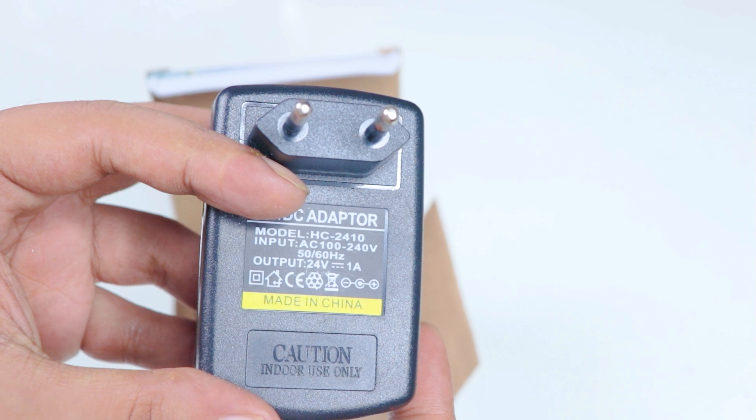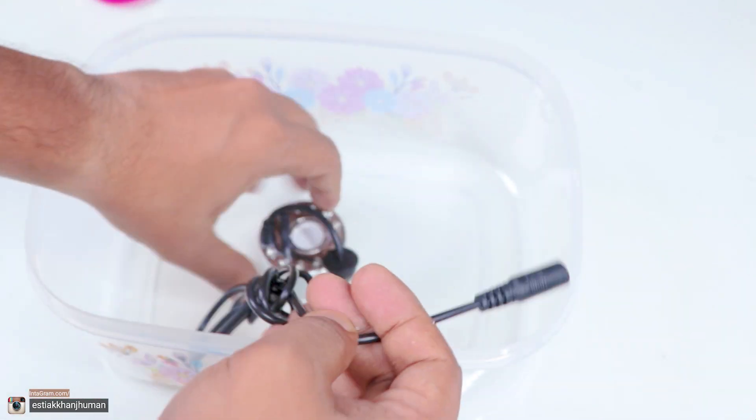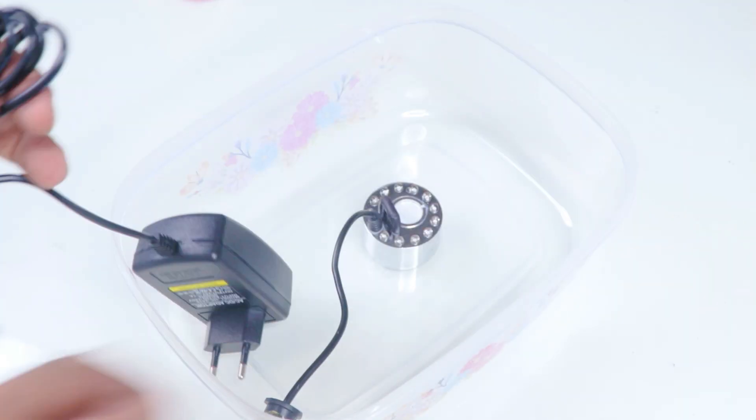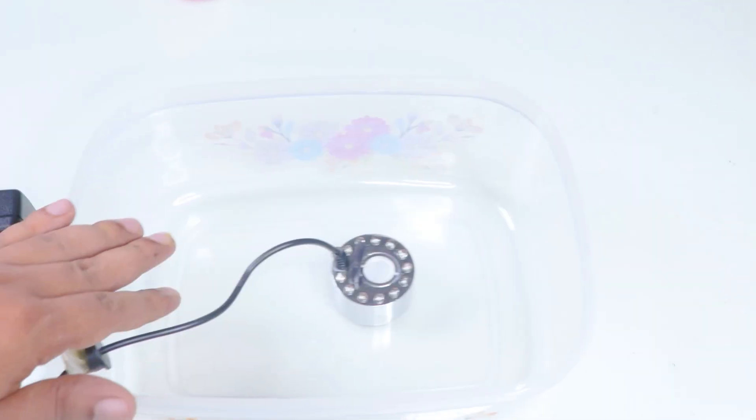The Mistmaker has a 24B1 adapter, and the Mistmaker has a Unity connector. The Mistmaker comes with an air-to-air adapter, so the adapter will be attached to this one, and that will be attached to this one.